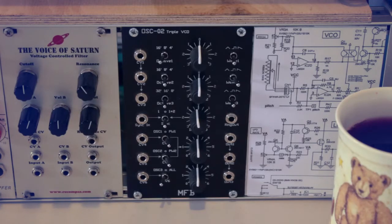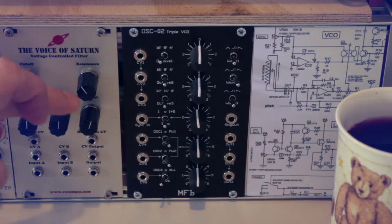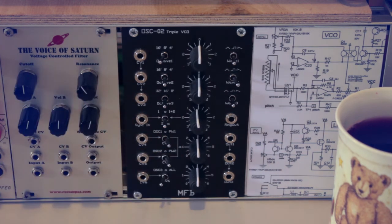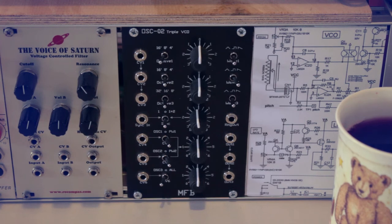On the right side of the third row is the Voice of Saturn voltage-controlled filter. I really like it because you control everything via CV — not just cutoff and resonance, but also the volume of inputs A and B and the output, so it doubles as an attenuating VCA. Last in this row is the MFB OSC02 triple VCO module, which I haven't used much yet since I bought it recently, but it has three individual VCOs that can be linked, synced, and ring-modulated together. There's also a blind panel printed with Korg Monotron schematics.